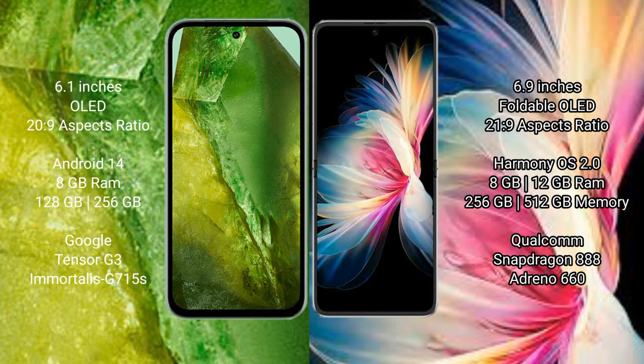The Google Pixel 8a comes with 8GB RAM, 128GB or 256GB internal storage, the Google Tensor G3 processor, and GPU 550. The Huawei BP50 Pocket comes with 8GB or 12GB RAM and 256GB or 512GB internal storage, with a Qualcomm Snapdragon 888 processor.